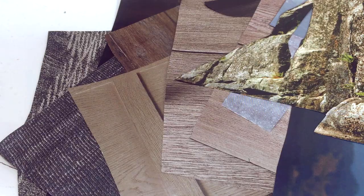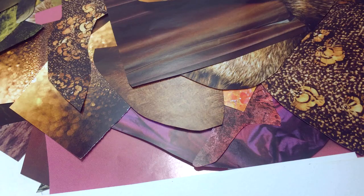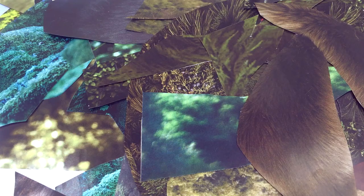Blue for the sky, grays for the mountains, whites for the snow and glaciers, golds, browns and purples for the foothills, and greens for the trees.